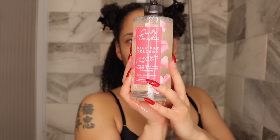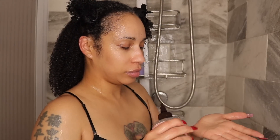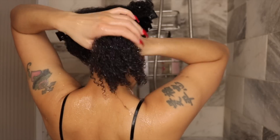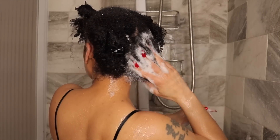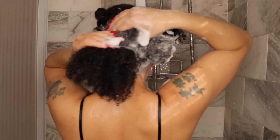First we're going to get into the Wash Day Delight water to foam shampoo. You've probably seen this on YouTube already with the regular scent, which I believe is more like a cucumber scent — I still want to try that one. But this one smells like roses, not too strong. With the water to foam action, a little bit absolutely goes a long way. This is a clarifying shampoo — there's no slip, you're not going to run your fingers through your hair. It's just a nice clean, clarifying wash.